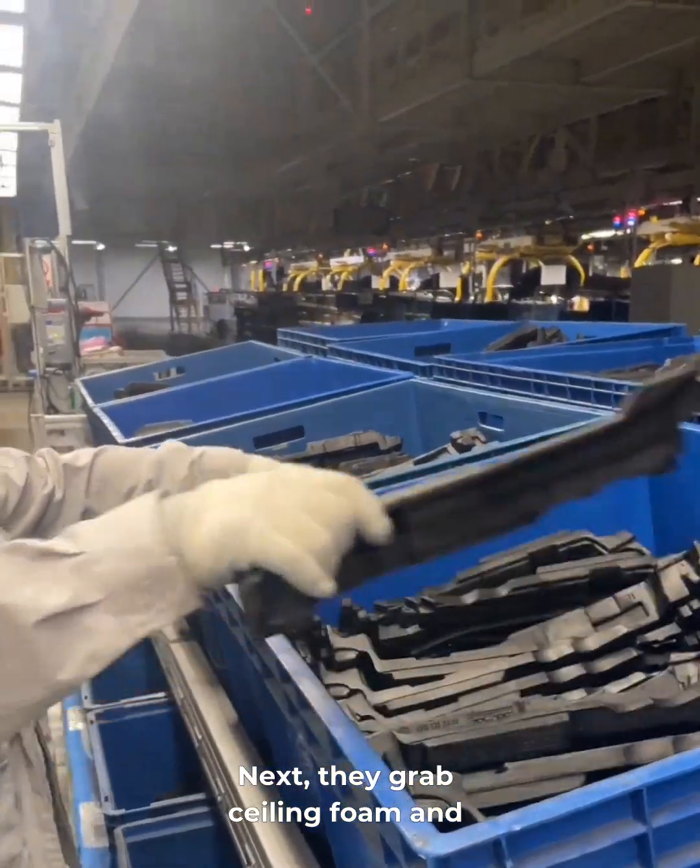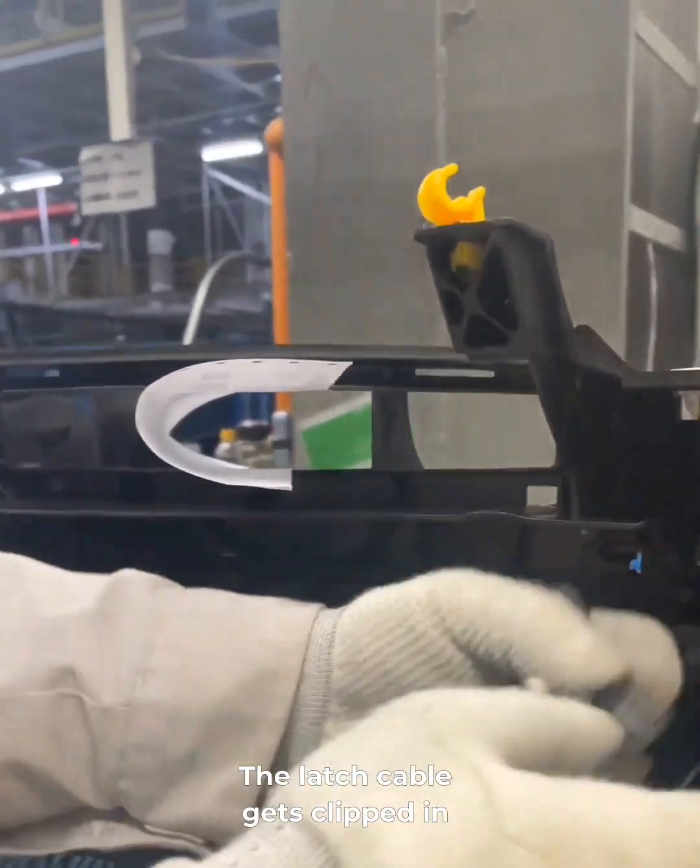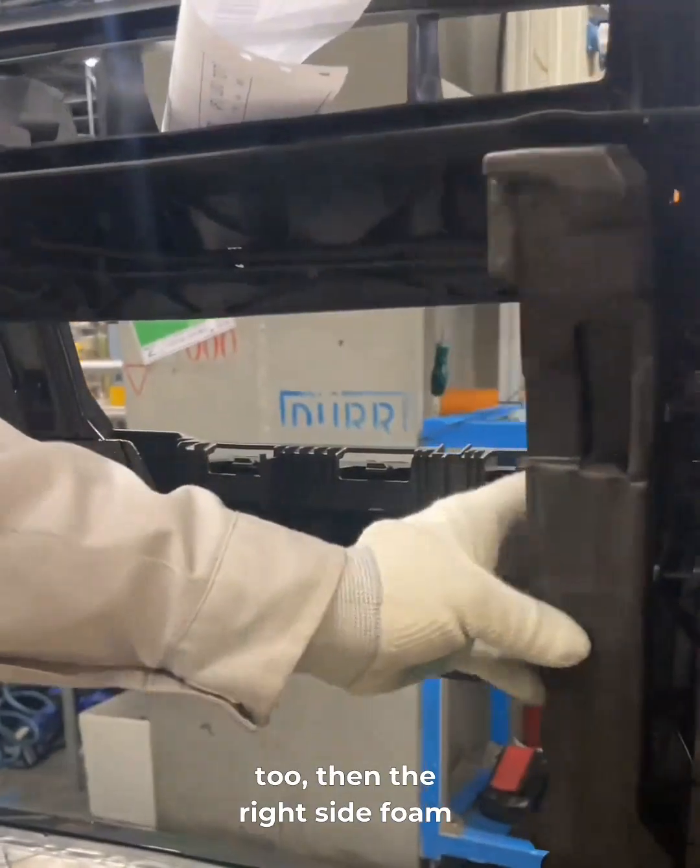Next, they grab sealing foam and press the left side piece onto the frame. The latch cable gets clipped in too. Then the right side foam goes on.